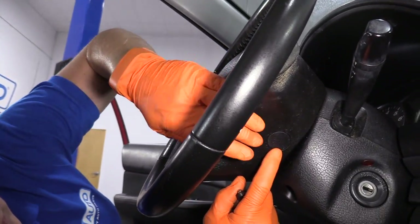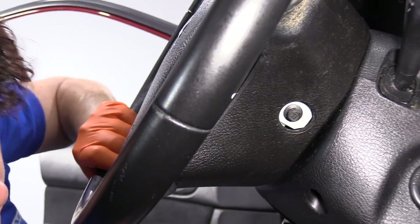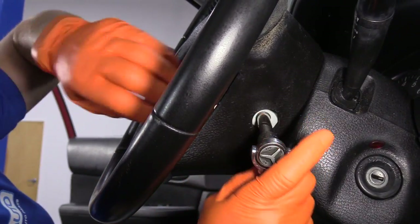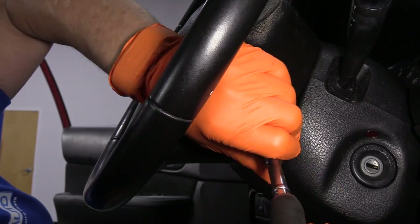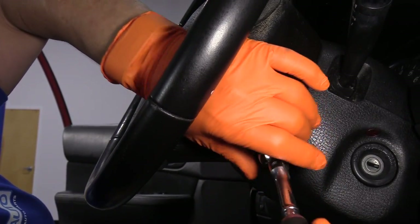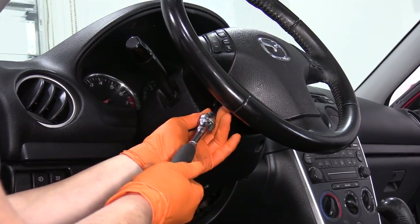We need to remove the plastic cover that hides the mounting bolt for the driver's side airbag. That is going to be an 8-millimeter socket. Just break that free and repeat the process on the other side. There's one other mounting bolt on the other side, located almost directly across.